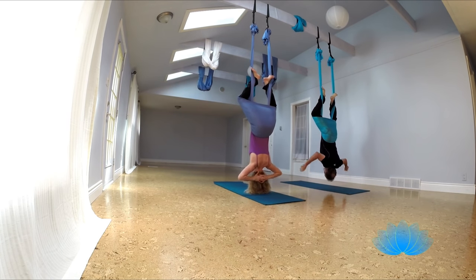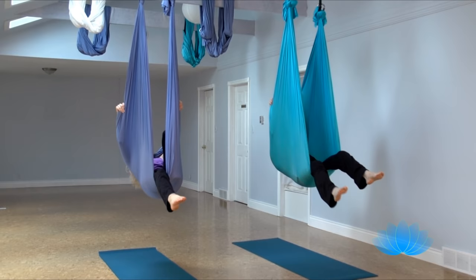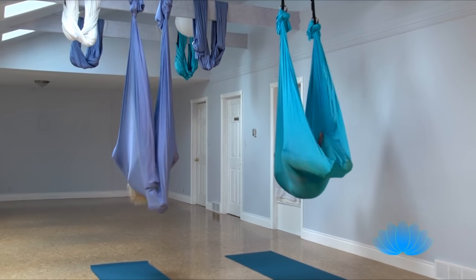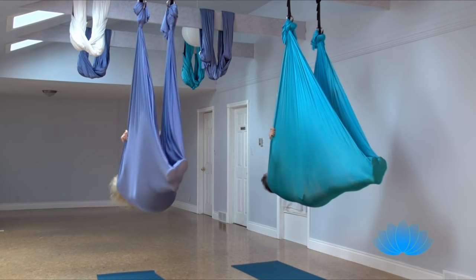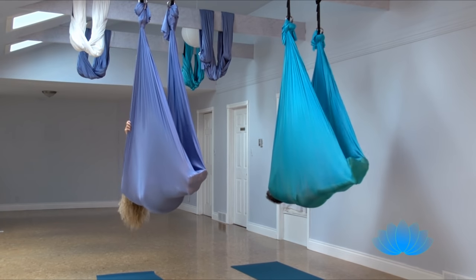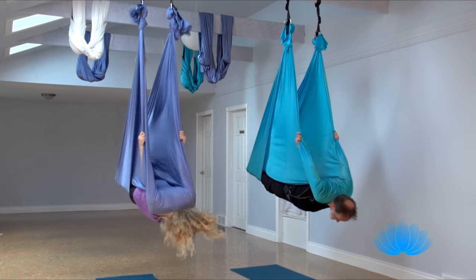And bring your hands up, grab the poles, and pull yourself up, slip the fabric back so you can lie down, bring your feet in, get enough fabric to cover your legs up to the knees. Tuck that fabric, take it off your neck, reach up, grab the poles, big inhale, as you exhale, lift your feet, push, straighten.